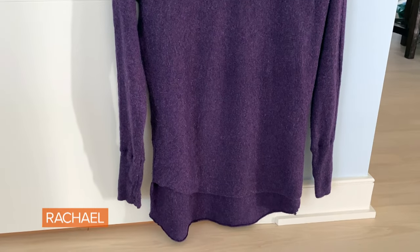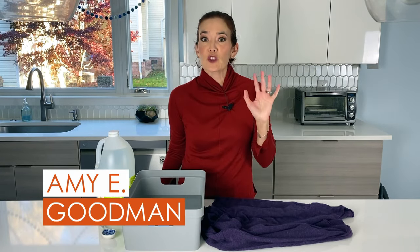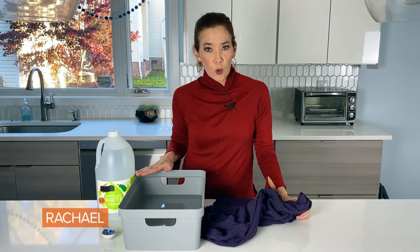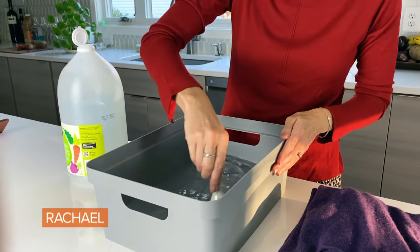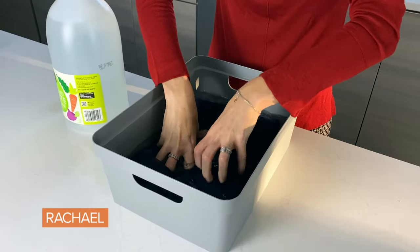Is there anything worse than an itchy sweater? This was actually on my giveaway pile, and then I remembered there's a really easy way to soften up your sweaters. I've turned it inside out, filled a basin with some cold water, and we're going to add two tablespoons of white vinegar.